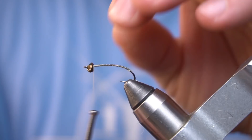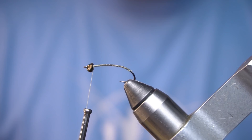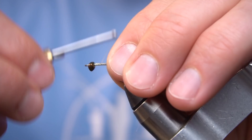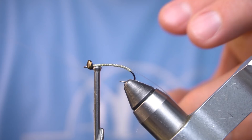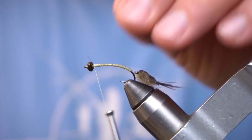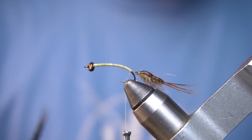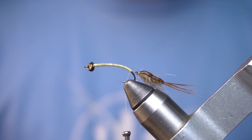To attach the tail section we're going to use some 2X. We're going to palmer a soft hackle kind of tail on this just to cover this transition.